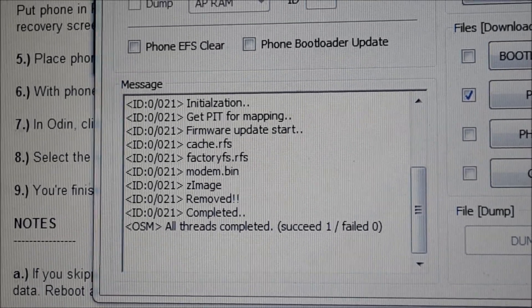It says all threads completed — 1 succeeded, 0 failed. The phone is now stuck at the rainbow screen, which is normal during the flashing process.